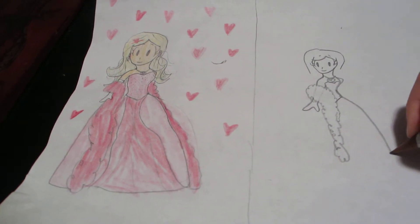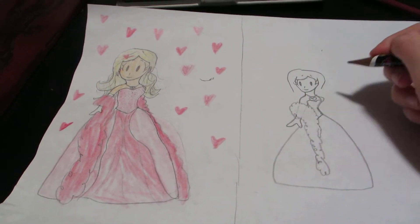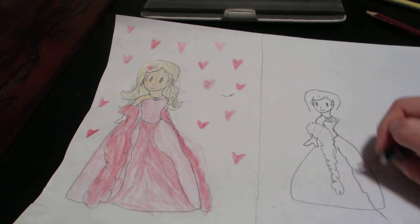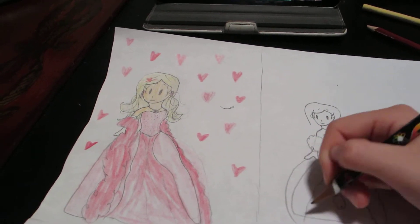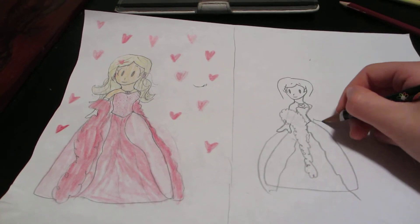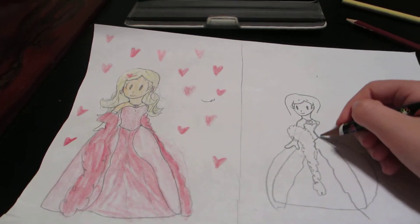Now do a pretty big poofy dress with fluffy things on the side. And then you overlap it because it's kind of clear, kind of not, so that's why you overlap it. Then you just color this pink.